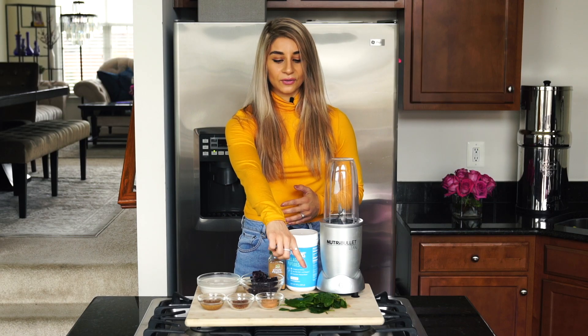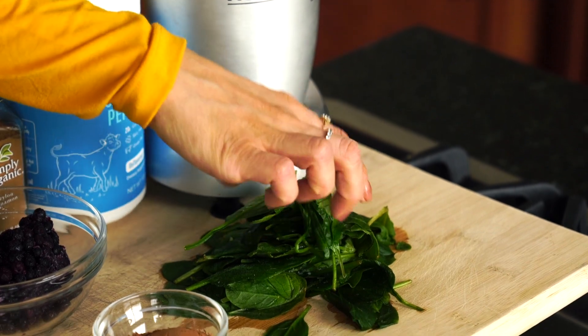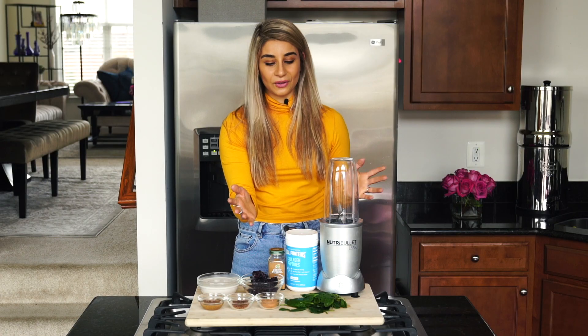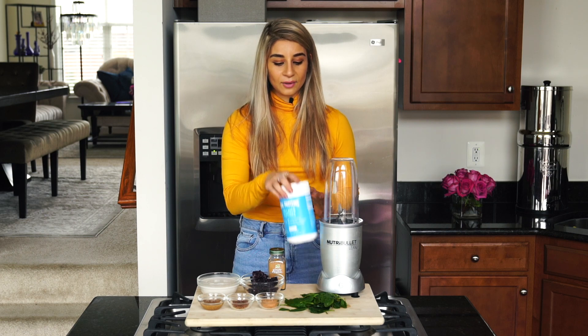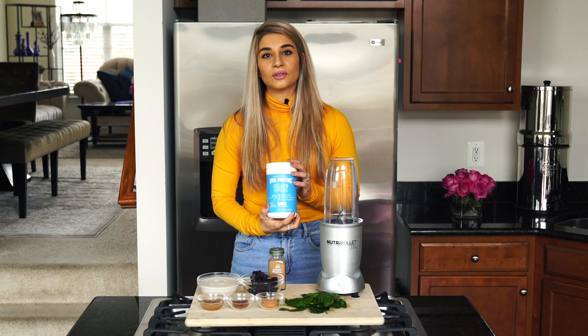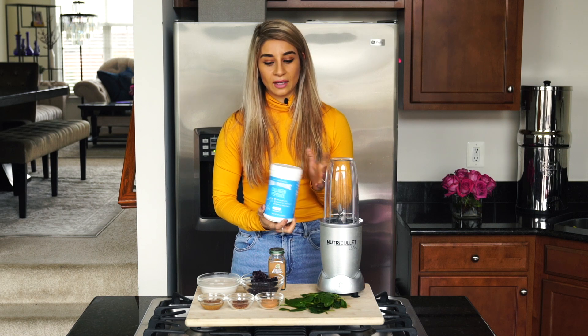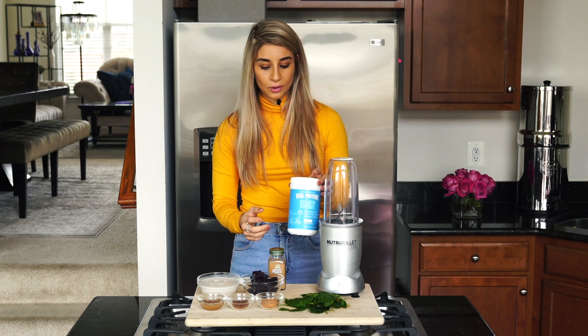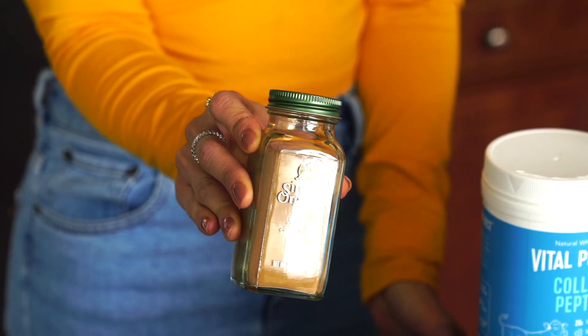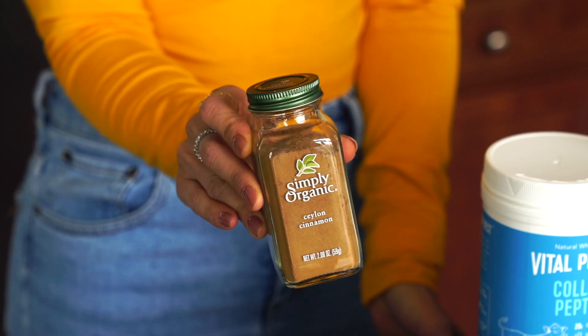We also have a handful of spinach — mine is frozen, that's why it's looking like that, but you can use fresh or frozen, whatever you like. We also have two scoops of collagen, and you can also use any type of protein powder that you like. I just really love incorporating collagen into my daily life. And we're also adding a little bit of cinnamon.